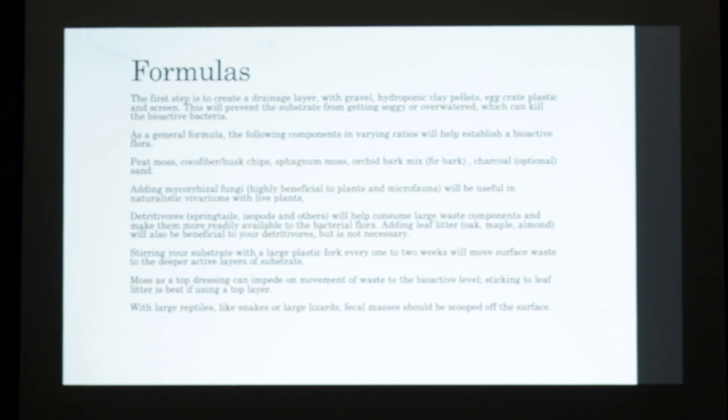Adding mycorrhizal fungi is really beneficial to plants, and some of your microfauna will help eat it as well. It can be useful in a lot of naturalistic setups with live plants, which if you're doing amphibians is really beneficial. Detrivores - which are springtails, isopods, and other micro-insects - will help consume larger waste and make it more readily available to the bacterial flora. If you add leaf litter, it'll also be beneficial to a lot of your detrivores. They'll eat that if there's nothing for them at the moment, then they'll go deeper into the substrate.